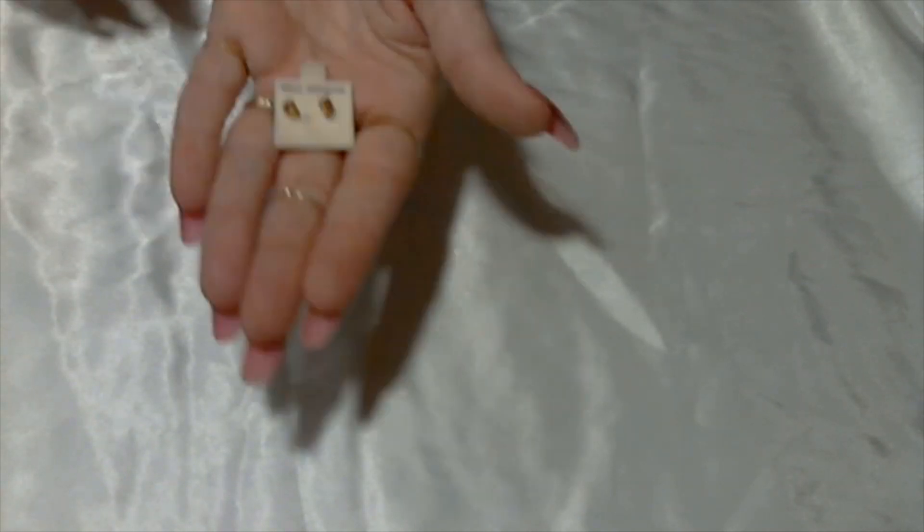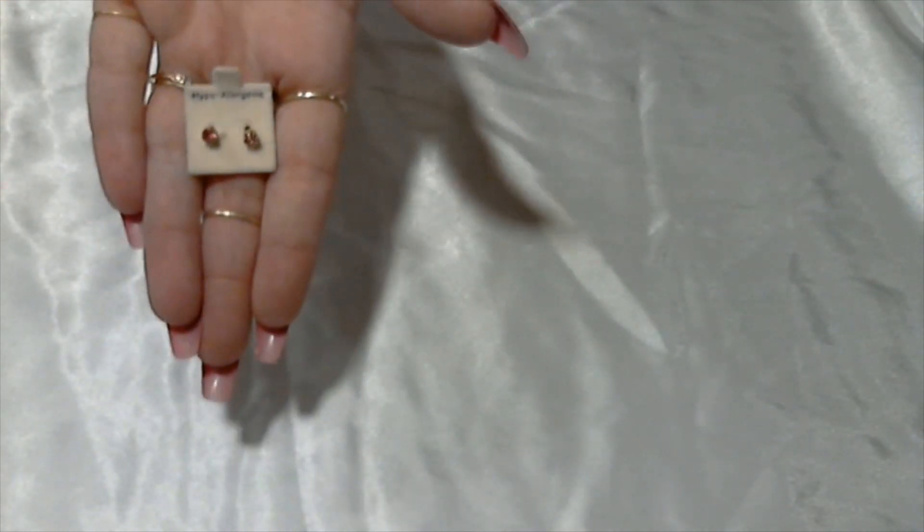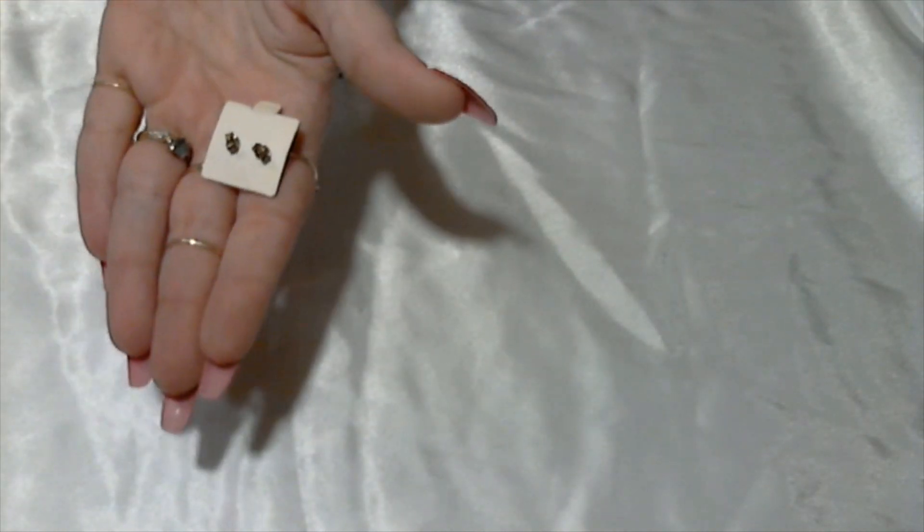Another pair of hypoallergenic earrings — pink rhinestones, post earrings. Cute!